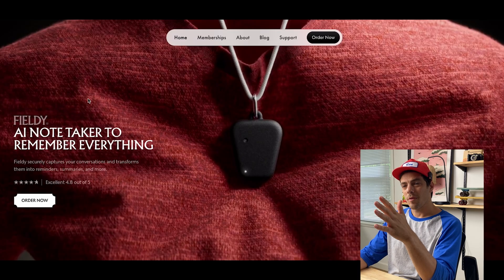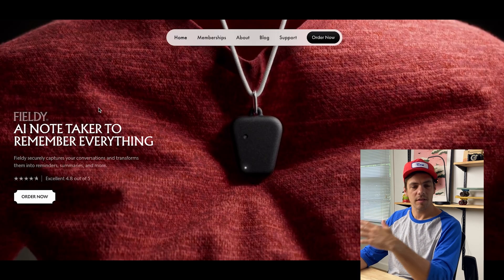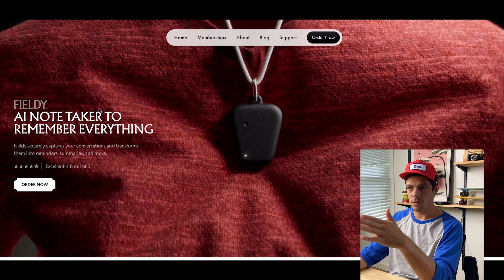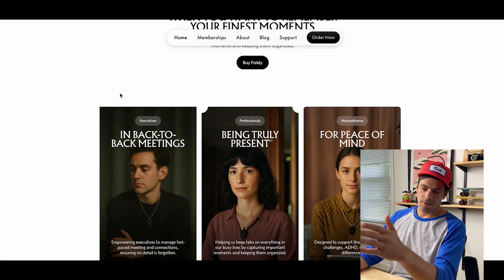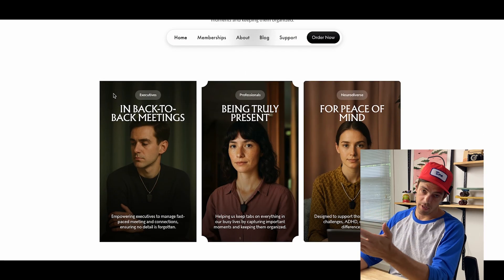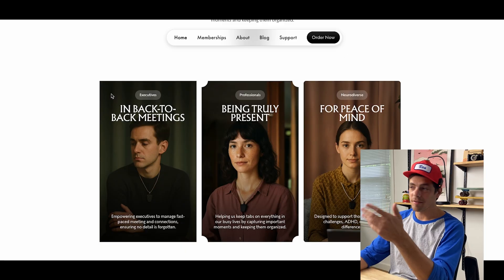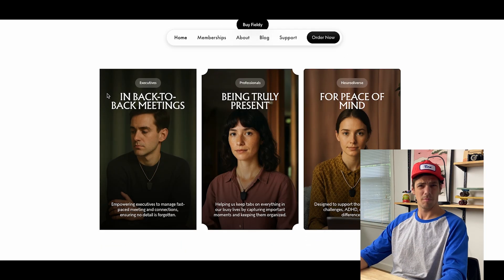I wanted to go through the features, so let's do that now. On the website — feel free to skip to the next chapter — I just want to walk you through a few things I loved and noticed. They dive right into their target market: executives, professionals, and the neurodiverse. Someone like myself with ADHD, but honestly, who doesn't get distracted from time to time and have the challenge of remembering things?